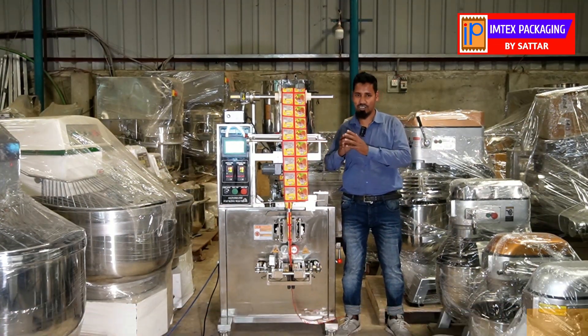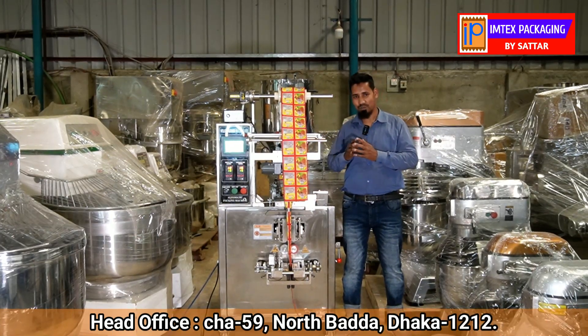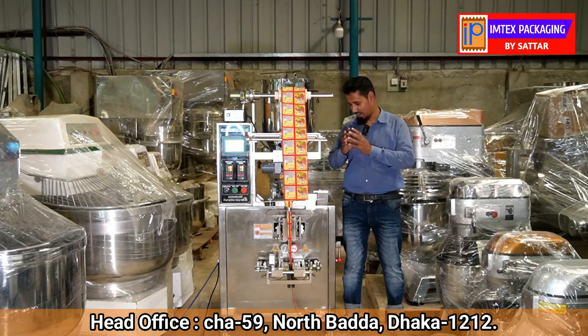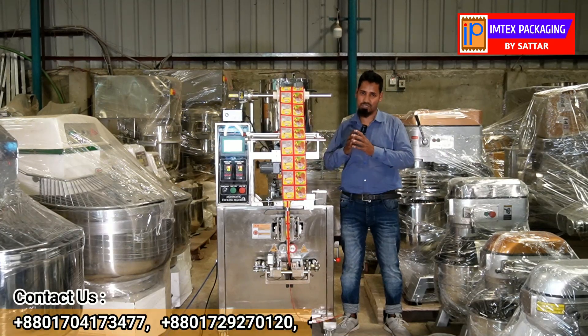This machine handles paste type products: sauce, shampoo, chutney, grease, cream. The filling capacity is 5 to 500 grams.